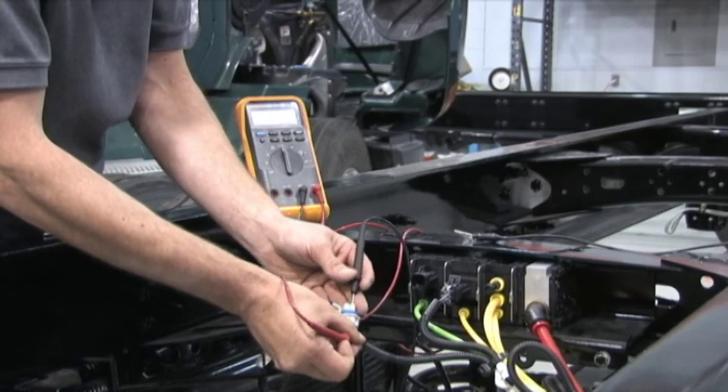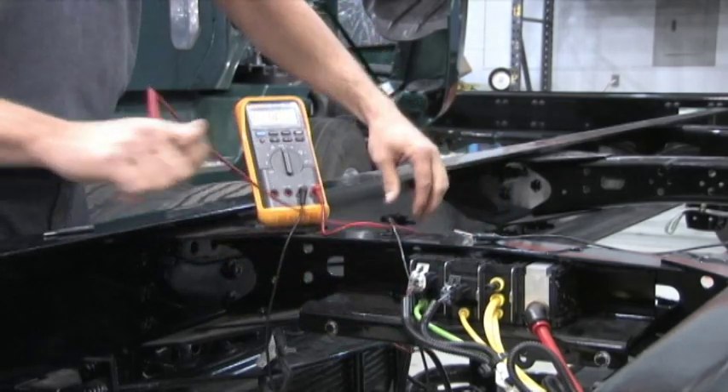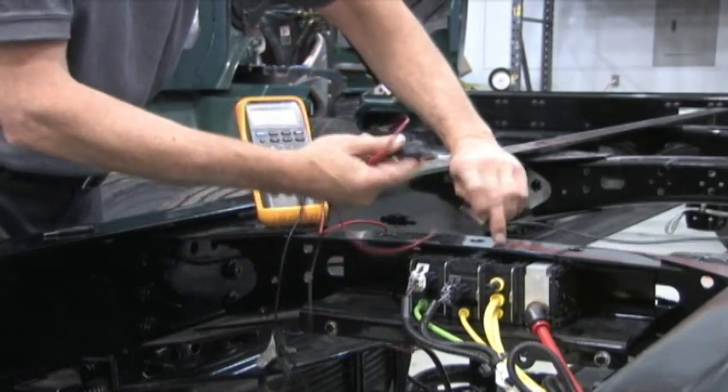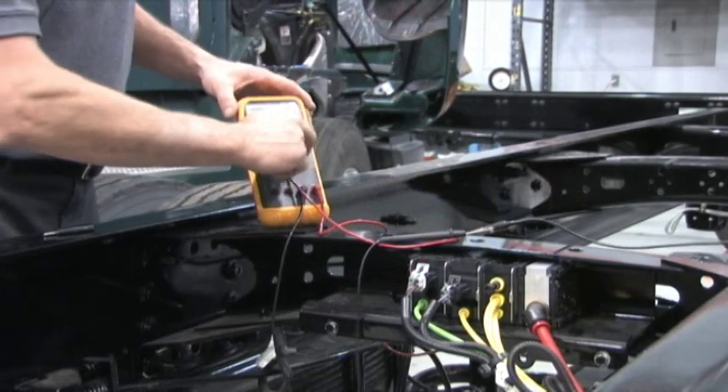Once you have determined that you have contact with the terminal, reconnect the connector and make sure that all conditions have been met for the circuit to be closed, such as key on and any switches in the circuit are closed.